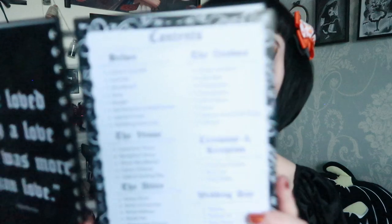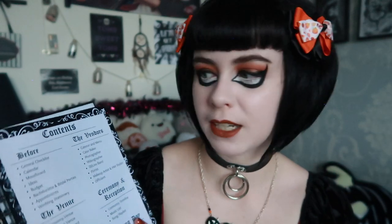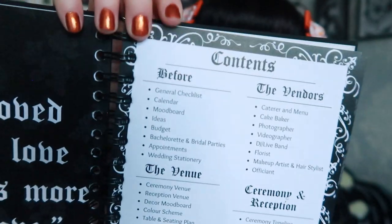Then it goes into the contents of the planner, which I wanted to keep visually organized so you can see exactly what's in it. The next page is a tick list so you can at a glance know what you've done. The planner is split into sections: Before the Wedding, The Venue, The Attire, The Guests, The Vendors, Ceremony and Reception, Wedding Day, and After the Wedding.